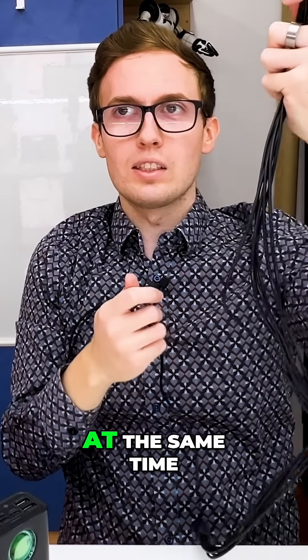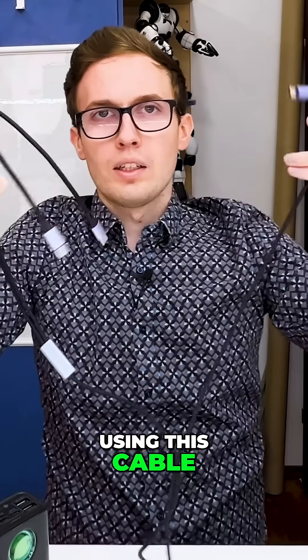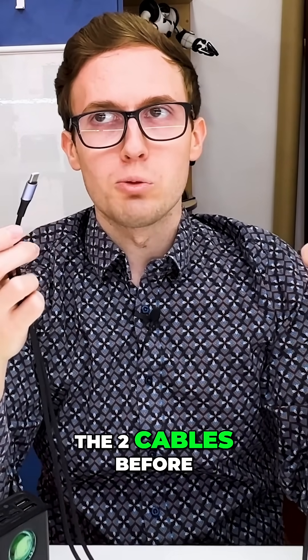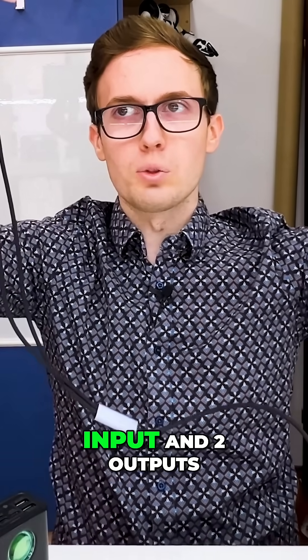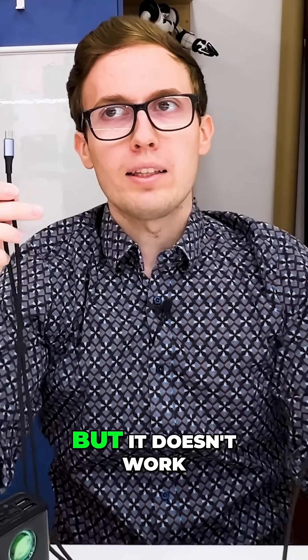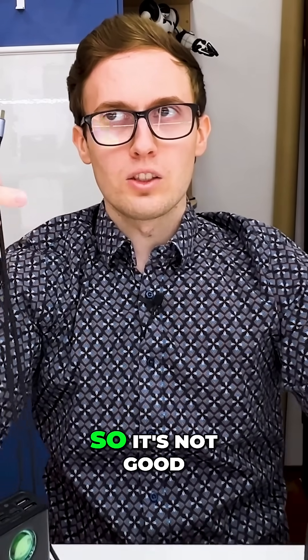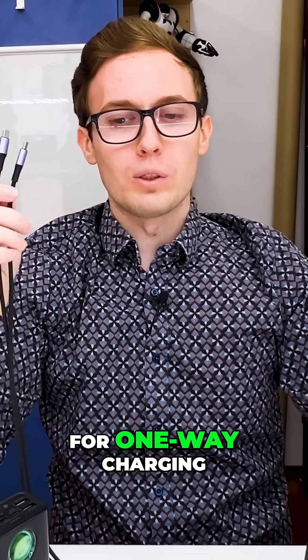You can charge up to six devices at the same time using this cable. Here I have a third cable that looks similar to the two cables before, because it has one input and two outputs, but it doesn't work in only one direction — it works both ways, so it's not good for one-way charging.